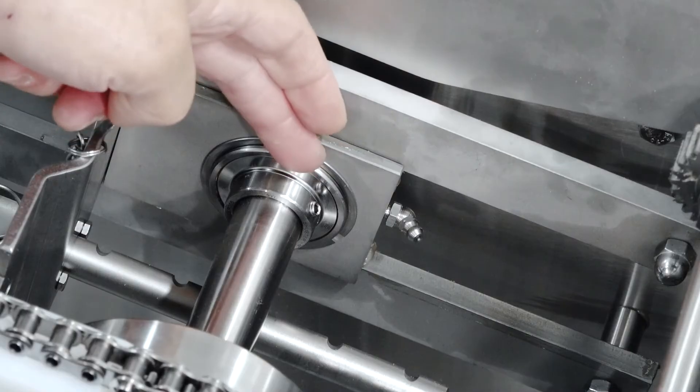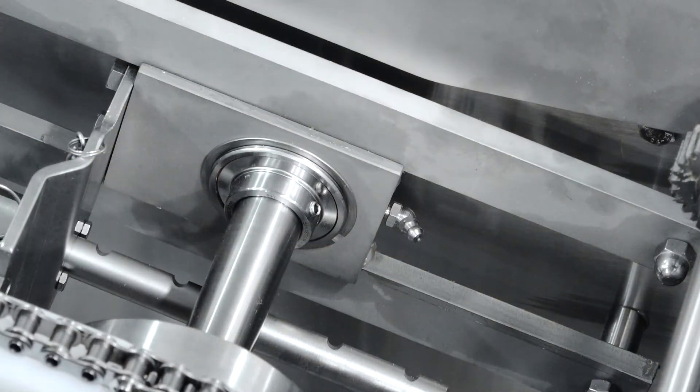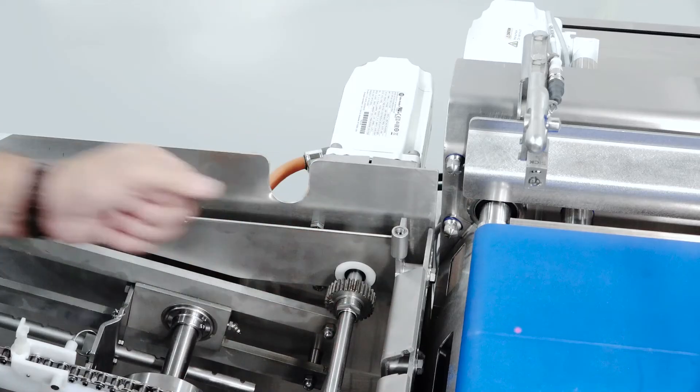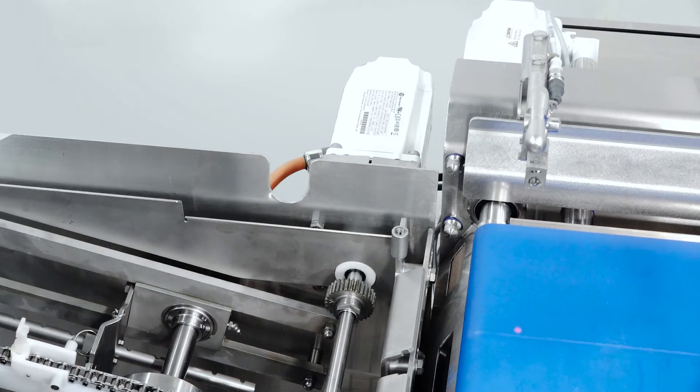We also have re-greasable bearings in the infeed. After cleaning, if any water or chemicals get into the seals, we can push them out by re-greasing the bearings. For driving the split belts, we have a dedicated servo motor that drives this gear, and the gear then drives the bottom of the belt. This allows us to set the speed of the belt to be precisely what we need for good product transfers.